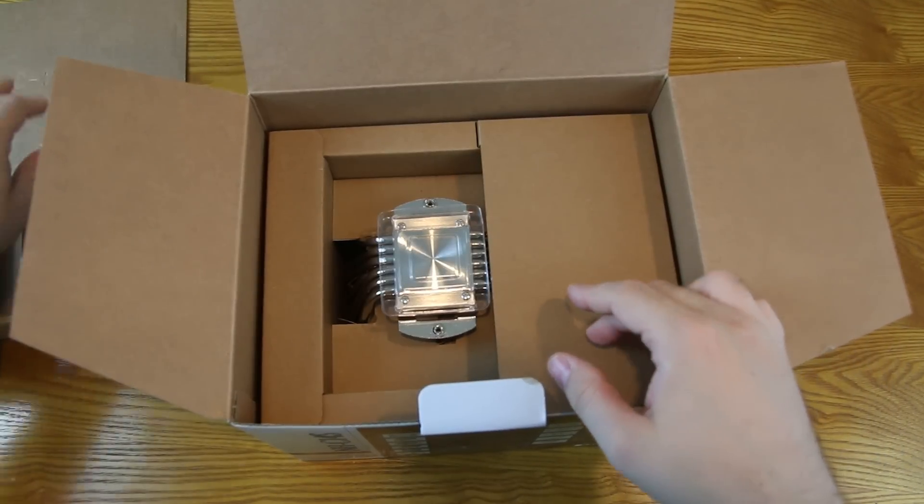The one thing you're going to want to pay attention to: they do have an area on the instructions designed to show the orientation. So you want to make note of that as you're going, whether you want it sitting one way or another. In this case, I'm going to want to put the mounting brackets on top and bottom, running in parallel to each other from the socket.